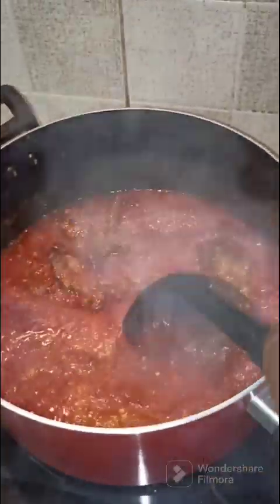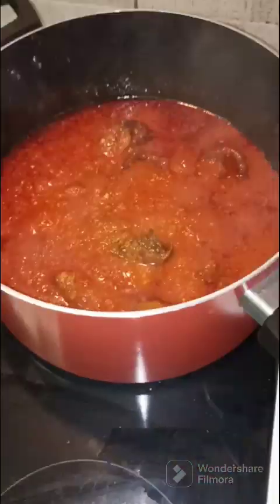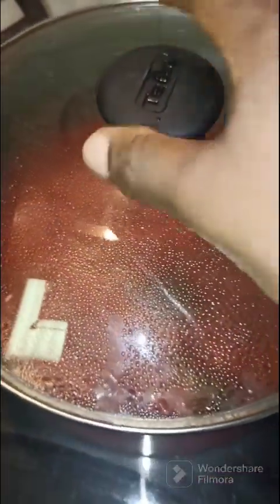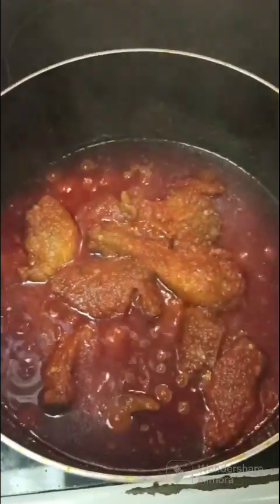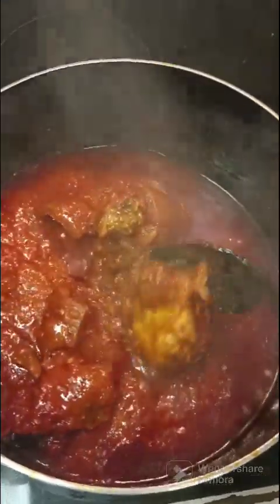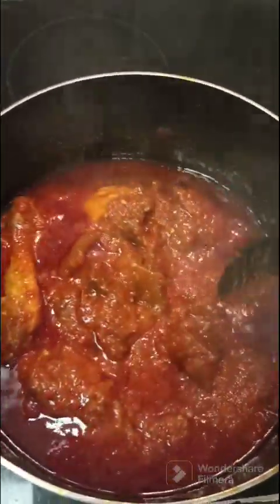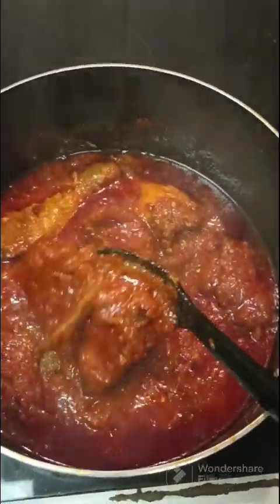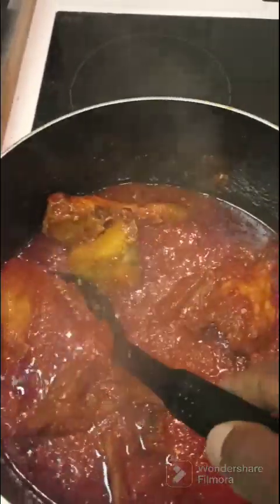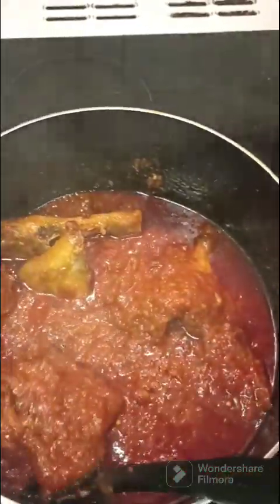At this point the aroma in my kitchen is something else. I'll be having this with my leftover eba. You can have it with okra or whatever you would prefer. After five minutes you can see the oil already settling on top of our stew, with the meat and pomo well soaked in. The aroma at this point is really, really filling — you can only imagine.